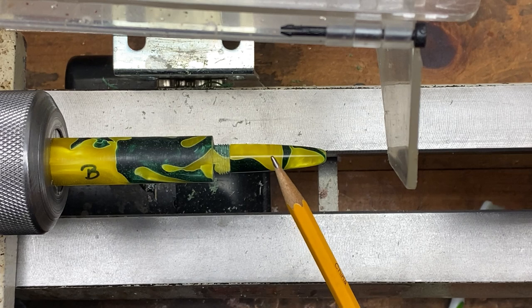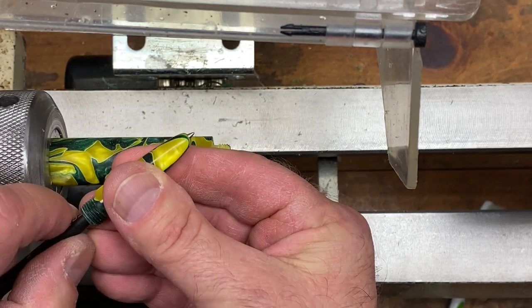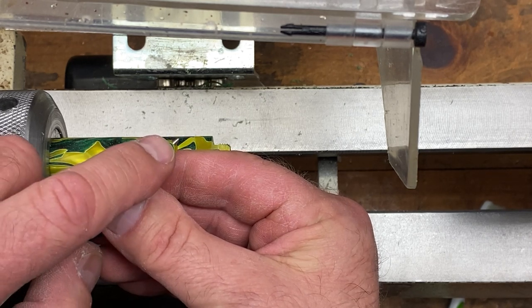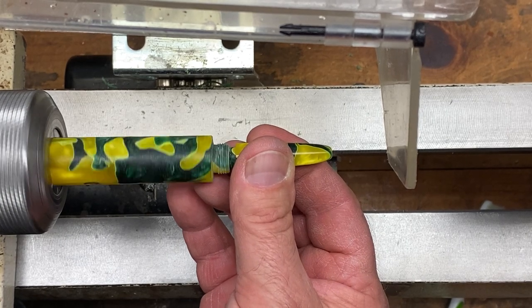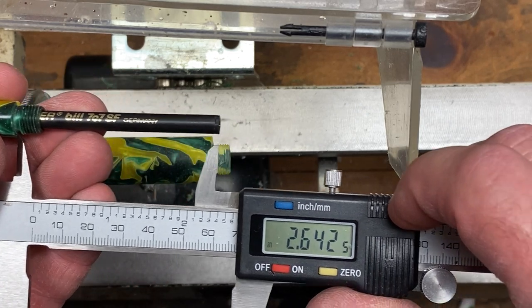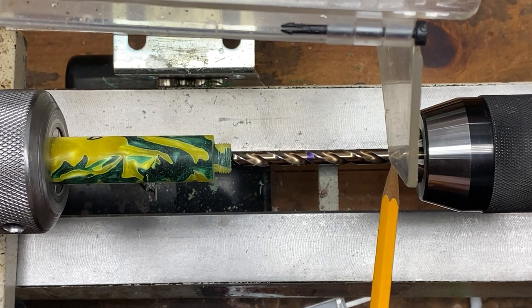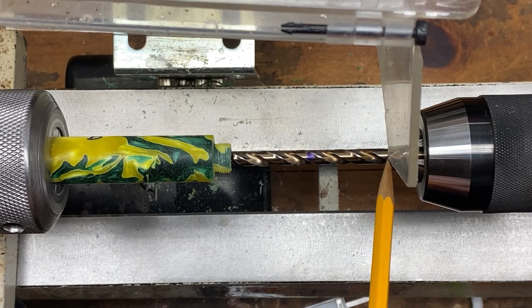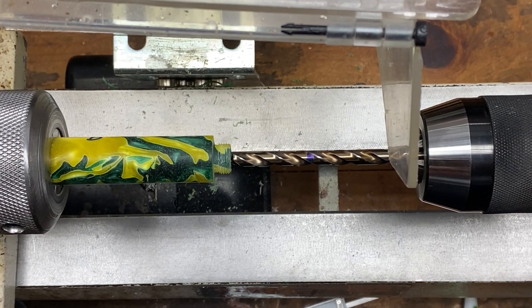Thread your section into your body blank and shape it, but hold off on finishing for a moment. Periodically remove it and put your refill into the section — if the refill doesn't stick out far enough, sand away a little more material at the end of the section. Once the nib extends a reasonable amount, place it back in the body blank and finish the section. Then place your refill in the section and measure from the shoulder to the end of the refill — I get 2.642 inches or 67.13 millimeters. Mark your quarter-inch bit to that depth, but stop about a quarter inch shy of your mark, test fit, and sneak up on the final depth to keep a very tight fit with the refill.